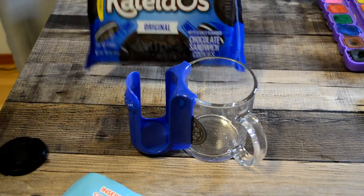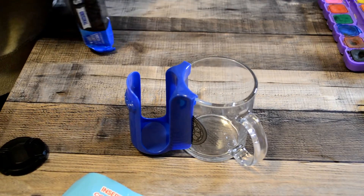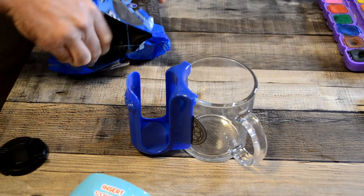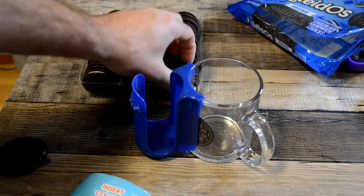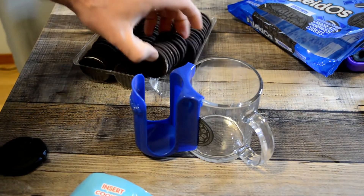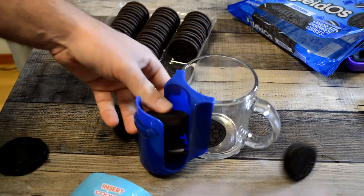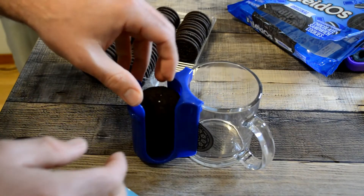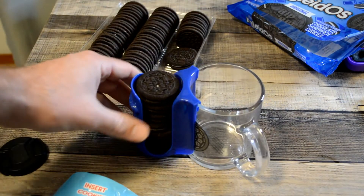I have some knockoff Oreos here from Kroger. Consider donating at patreon.com/ninemoles and maybe this channel can upgrade to regular Oreos. They're basically the same thing. Look at that — load these up. You have all these Oreos ready to go in your cup.